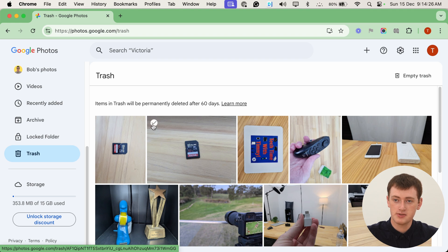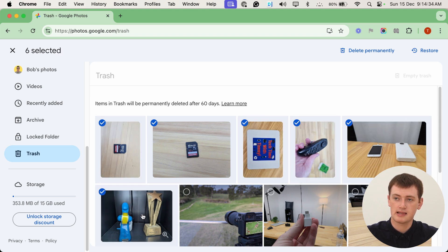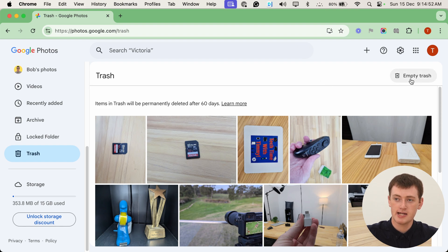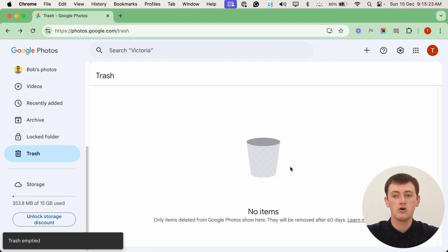Once you're sure you want to delete these photos, if you just want to permanently delete a few of them, you can hover your mouse over one and click on the little tick icon that appears to select it, then click on any other photos you want to select. Then click the Delete Permanently button to permanently delete just those selected photos. But if you want to completely empty the trash and permanently delete everything inside, click this Empty Trash button near the top right-hand corner. It will pop up with a warning telling you that you can't undo this, and once you've done it, there's absolutely no way you can get these photos back. As long as you're completely sure, go ahead and click Empty Trash, and it will permanently delete all of those photos.